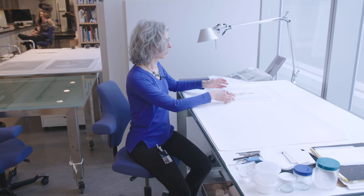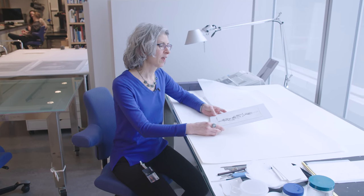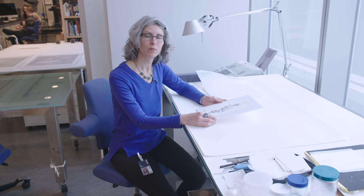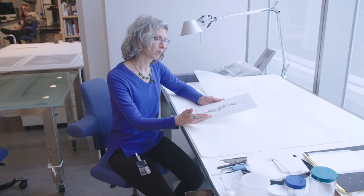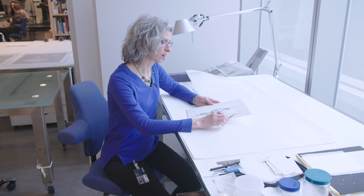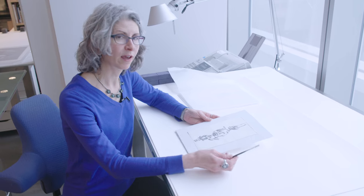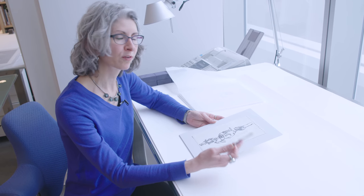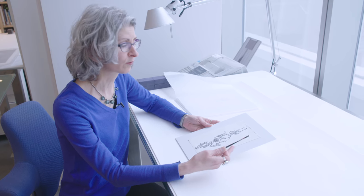These works are for our Adrienne Piper show, which is in 2018. When we were examining them to think about having them in the show, we realized that they're all hinged down to their matte boards in a way that looked like it could be problematic for removal. So we wanted to get these in early because we didn't know how much time this treatment would take, and there are 35 of these works.